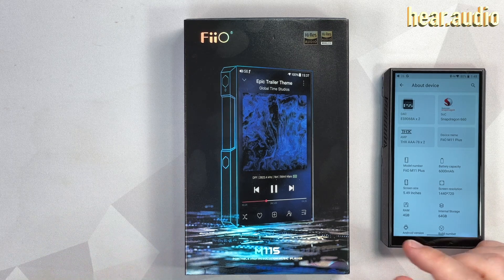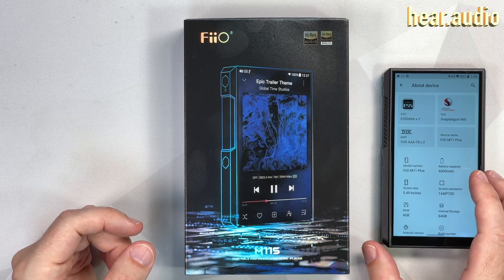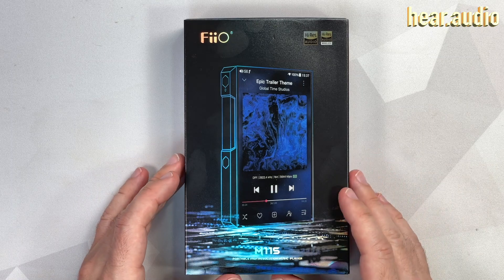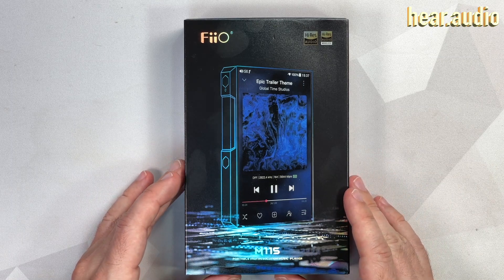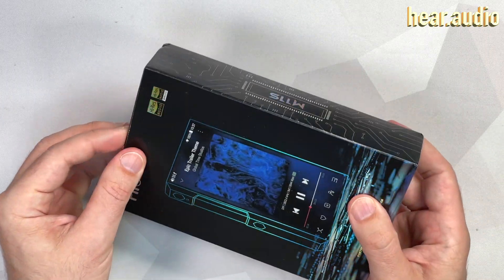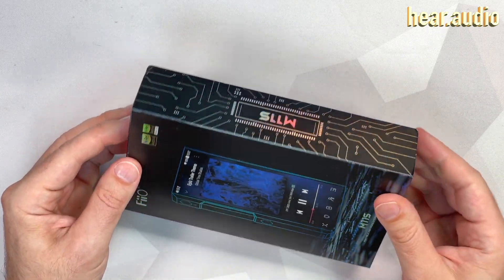And instead of the THX amps, it has OPA926 op amps. But it still has a fair whack of power — 760mW, which should be enough to drive headphones. That's out of the balanced output.